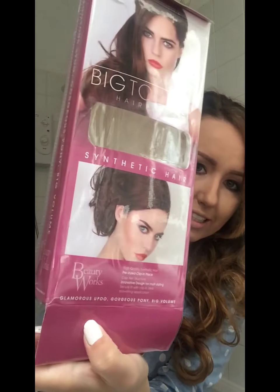This is part of the ombre selection from Beauty Works. I honestly think it's fab — it's very deep and rich-looking.